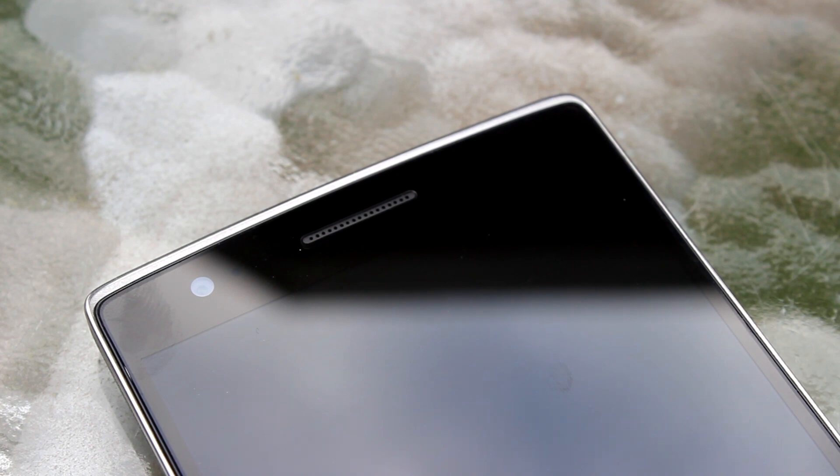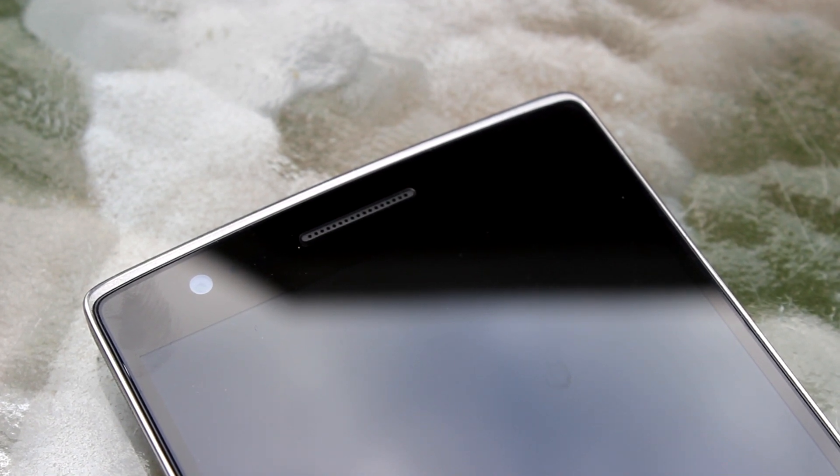The speaker grill is flush with the overall body of the phone. Most speakers on phones are either embossed or raised, so you get a lot of dust and unwanted particles inside. Since this one is flush, no dust whatsoever has gotten in there — it's stayed perfectly clean. It's a very small detail in the overall design, but it's really nice that OnePlus paid attention to such a small aspect and made the adjustment.